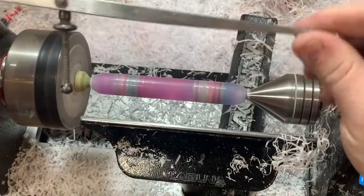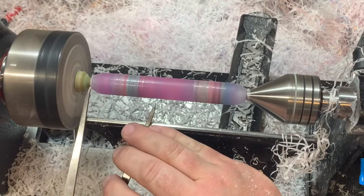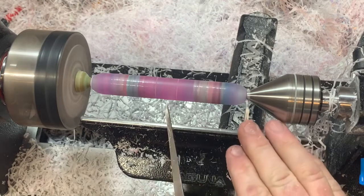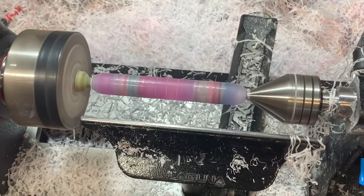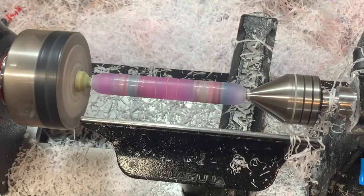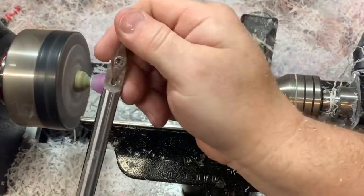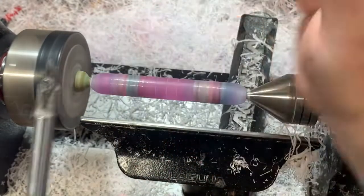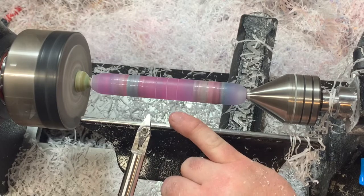I take a pair of calipers or dividers and just mark a couple marks to get my idea of a center line, so I know where the middle is — helps keep everything equal. This is just a diamond carbide tool, and I'm going to come in and make a bead right in the middle, and that'll be my starting point where I start to do my shape.